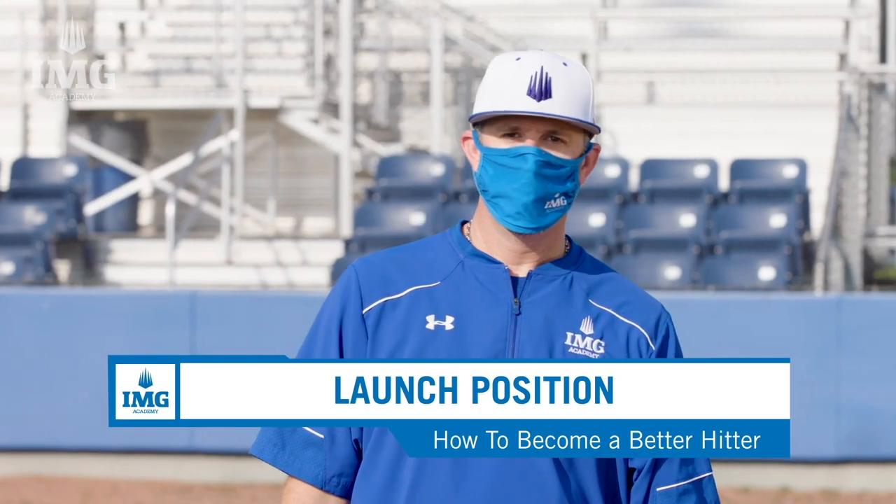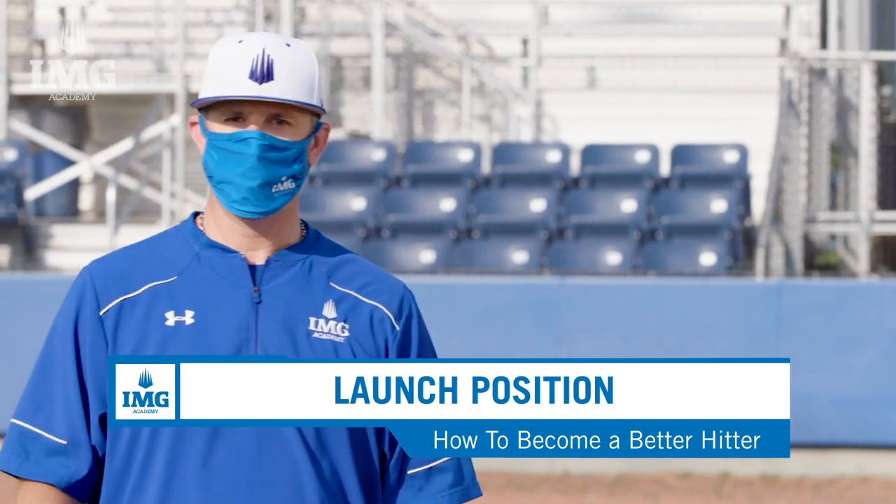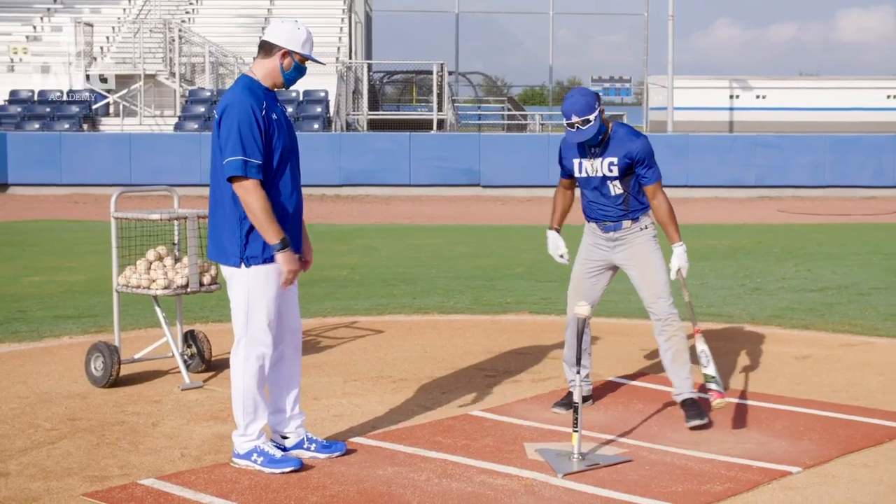For the final drill, we will be doing launch position. This position right here is an already-strided position so that we allow the hitter to really emphasize the positive move back to the ball. Go ahead, Gabe. Get into your launch position.